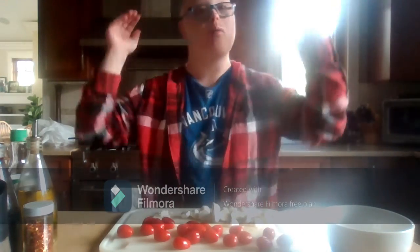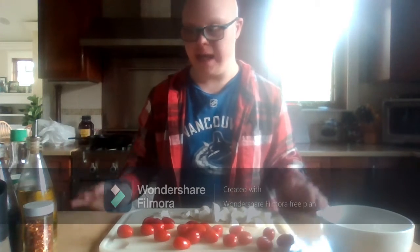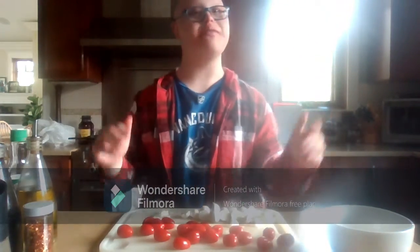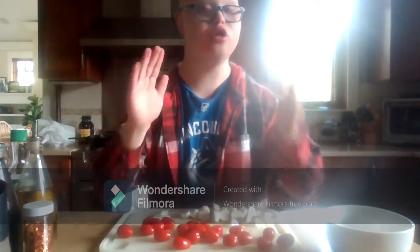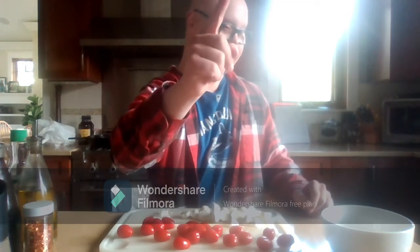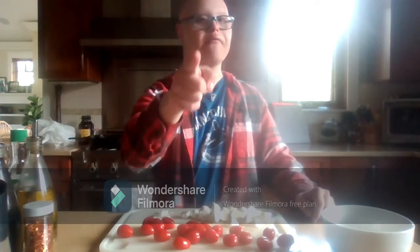What's up everybody? Welcome back to my channel. Before I start this video, as you can see, I'm going to show you and teach you how to make a salad called Tomato and Bocconcini Cheese. Stay tuned, and if you want to learn how to make this, stay and watch.